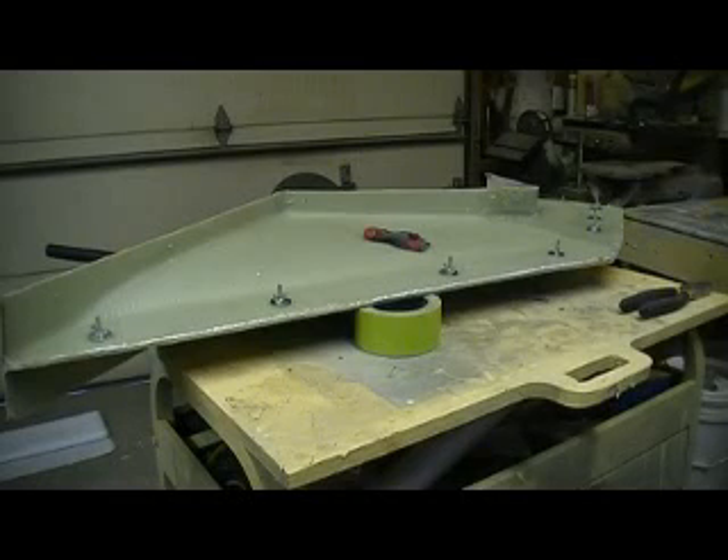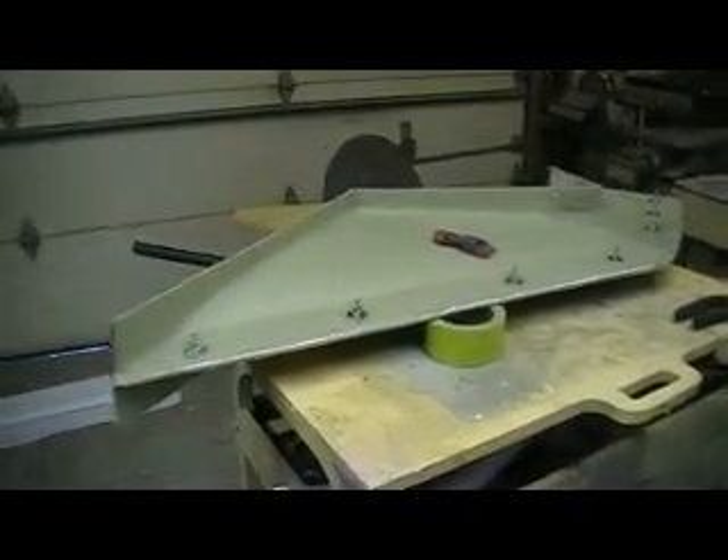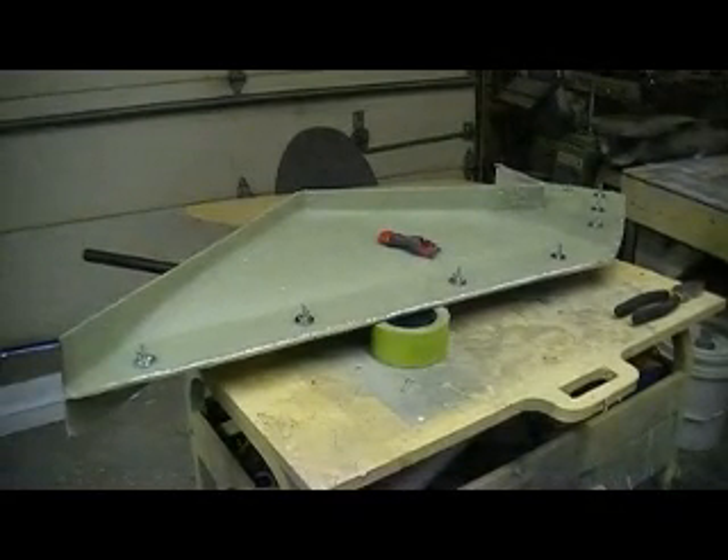Hello everybody, and welcome back to How to Build a B-1 Bomber, ten minutes at a time. It's the only place right here in the shop where you can get ten minutes of drama-free action, patent B-1 Bomber building excitement on a Saturday morning. Oh yeah, this is an extra, extra early episode.